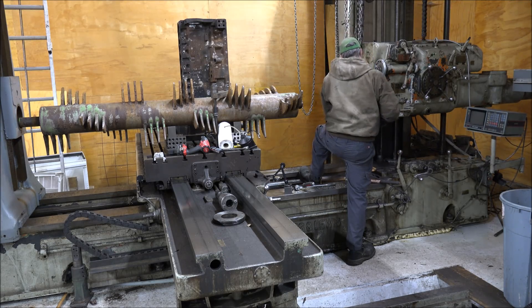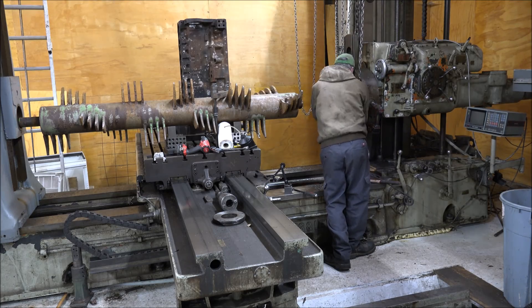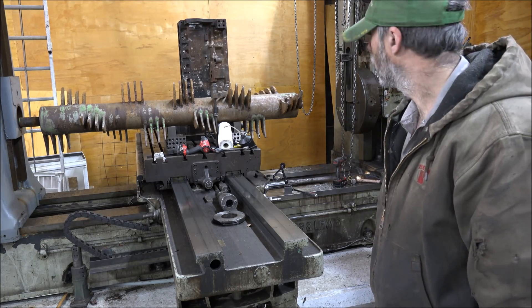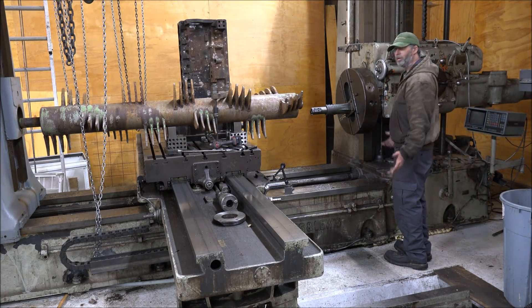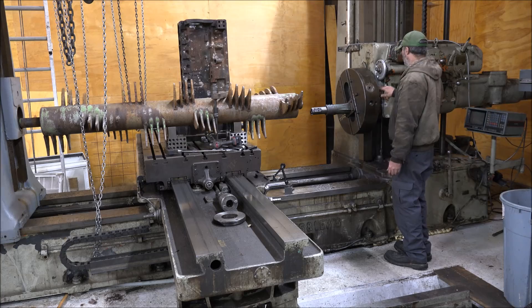Here we go. I'll finish bolting this on and bring it back. Here it is all installed. I can use it for boring because I can manually adjust the face slide. I can't use the gear part of it because it's just floating in here.